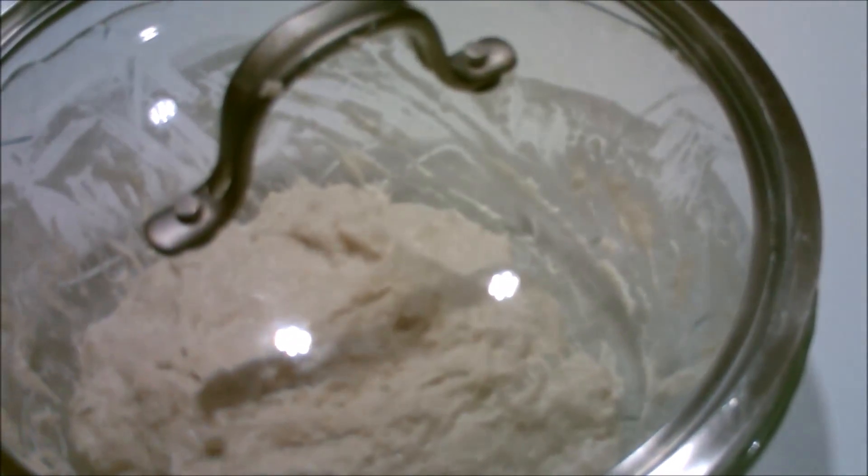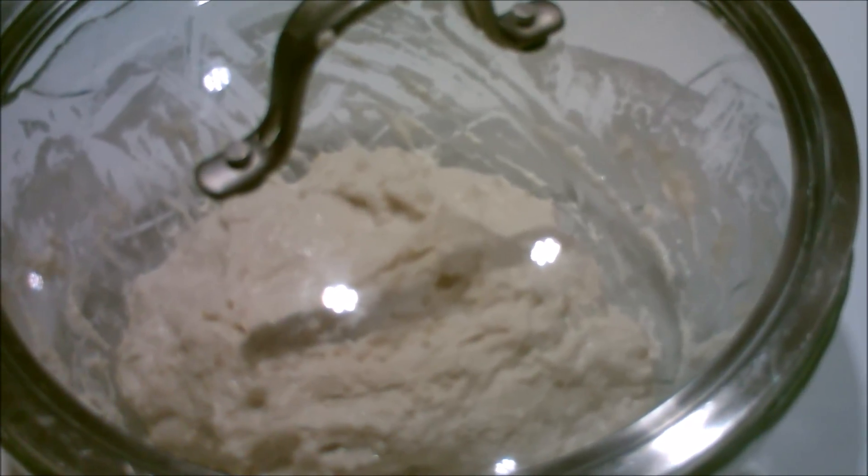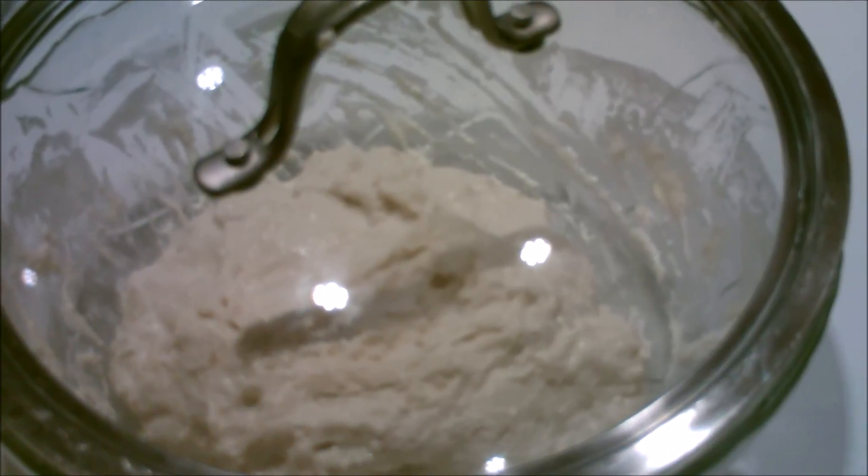And then I'm going to put a lid on top and I am going to let it sit overnight. I like an 8 to 10 hour sitting overnight.